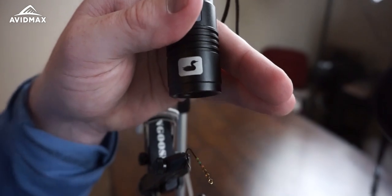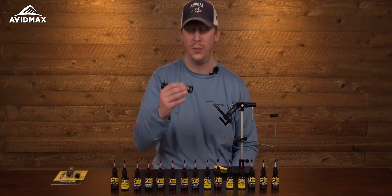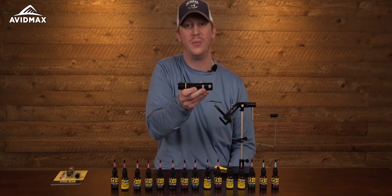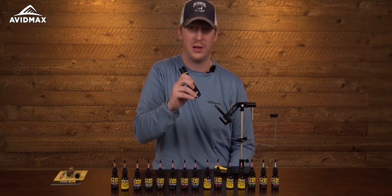It is a UV product, which is one of the great aspects of it, making it a quick cure with a UV light such as the one from Loon Outdoors here. This is their Infinity Bench Light, which is a great product because it's rechargeable.